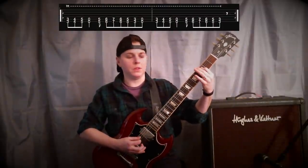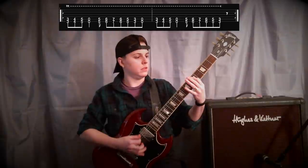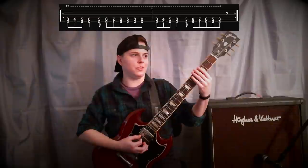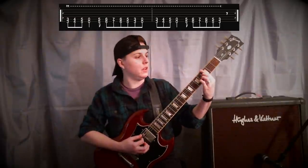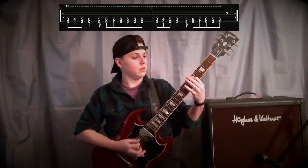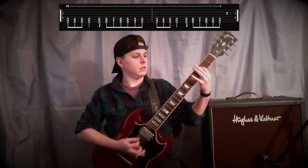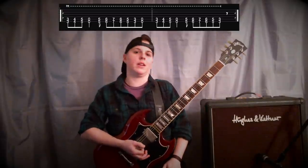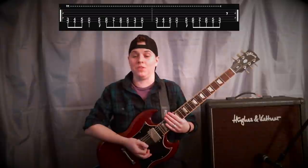The next couple of times they play it, they're actually just using the bottom two strings and doing the same thing — just two strings instead of three. And then they're actually palm muting it a little bit, to get that nice muted percussive effect.